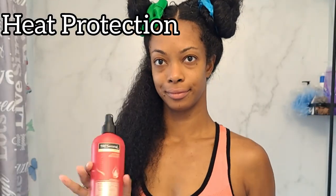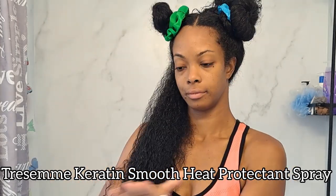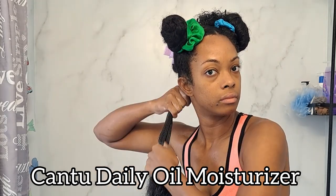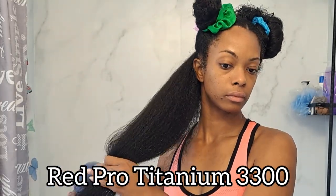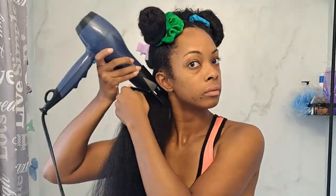I go straight into sectioning my hair to begin the blow drying process. I blow dry in a total of 6 sections — 3 on each side — pinning the first side up and working from the back towards the front. The back section gets split into 2 because the hair there is so thick. A non-negotiable for anyone using heat: heat protectant spray. I'm using the Tresemé Keratin Smooth one, then applying my Cantu Daily Oil Moisturizer, brushing it throughout evenly, and then going in with my blow dryer. It takes about 25 to 30 minutes to blow dry my entire head. I always use the comb attachment to keep things smooth, stretched, and detangled. I keep the dryer on the highest heat and wind speed, then finish with the cool shot before moving to the next section.